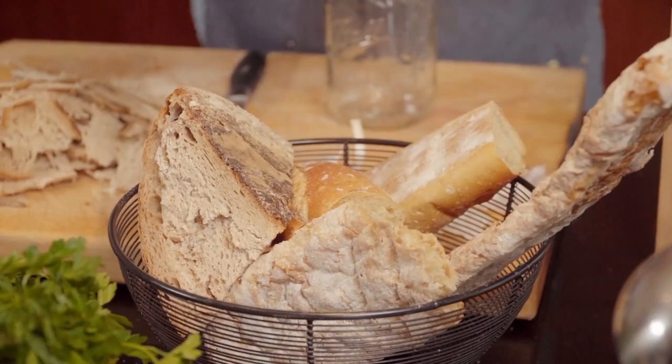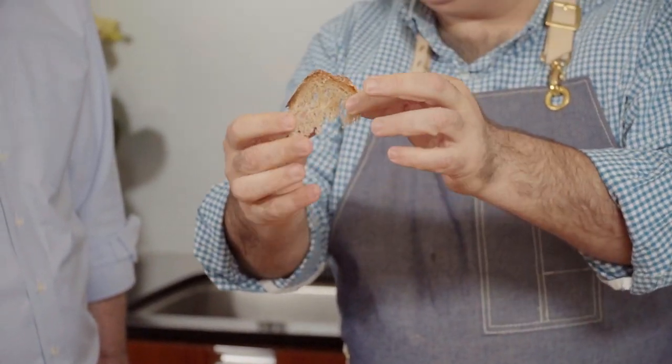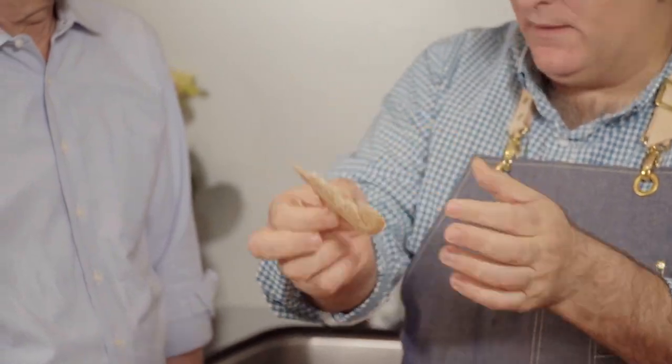Any bread works — this one is super hard. All these breads are perfect. Never throw bread away. Not too thick, not too thin. Then we need garlic. Everybody thinks that Spanish food is about garlic, and it's true but then it's not true — it's only one or two dishes where we use heavy amounts of garlic.